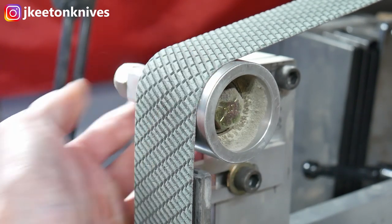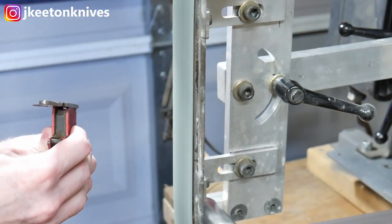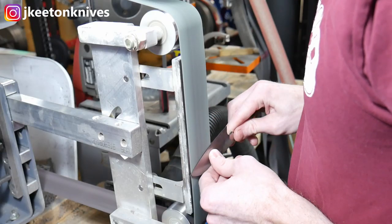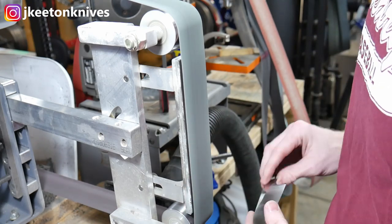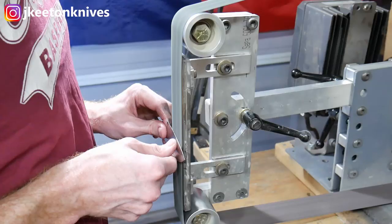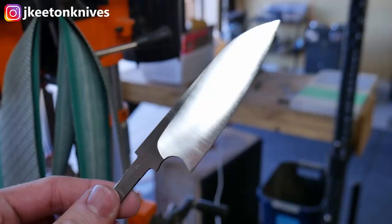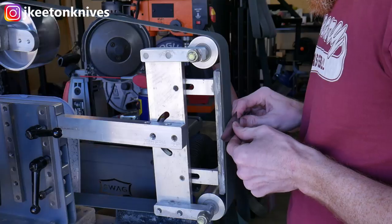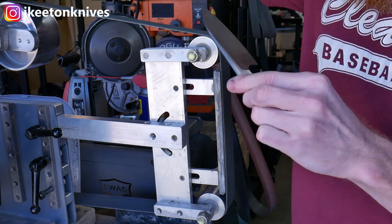After heat treating, I have some nice gator belts I want to try out. This is a knife I'm going to keep for myself so I want to try some new things — and honestly the whole thing is me trying new things since this is the first kitchen knife I've ever made. Since this plunge is such a sweeping plunge I figure I can try the gator belts again. They provide one hell of a finish. Then I hit it with a cork belt and it's off to some epic hand sanding.